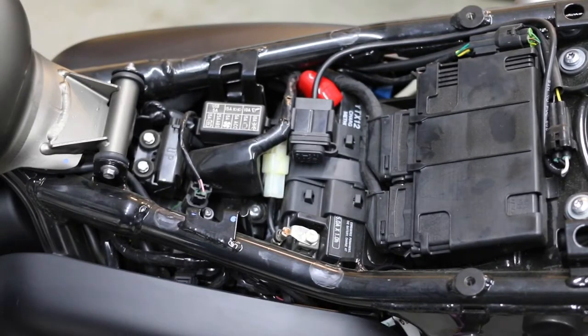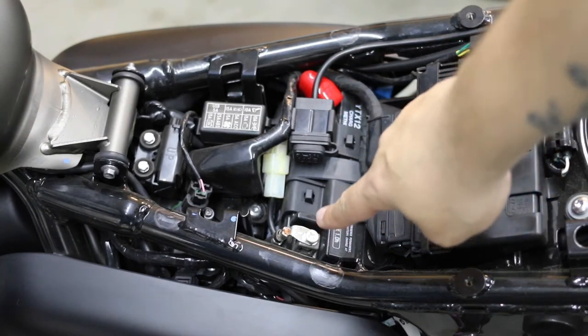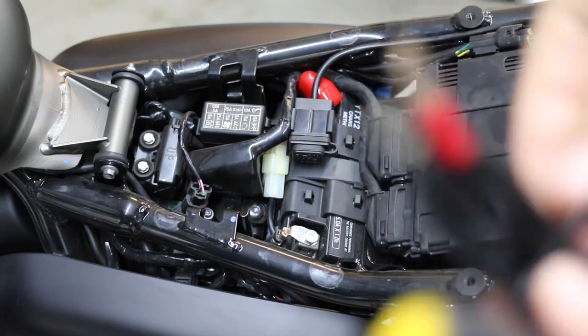So you see the red here? That's the positive, and there's the negative right there. Pretty simple — you want to match positive to positive, red to red, black to black.